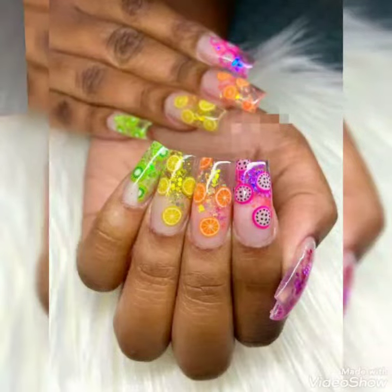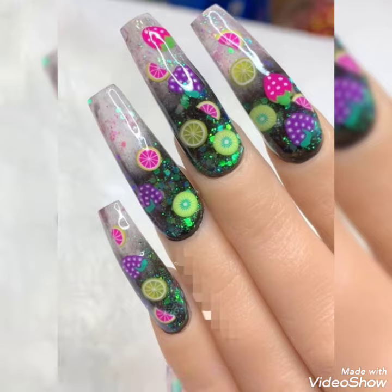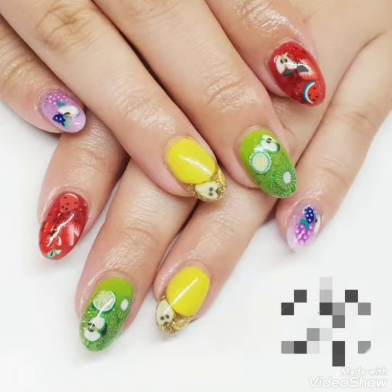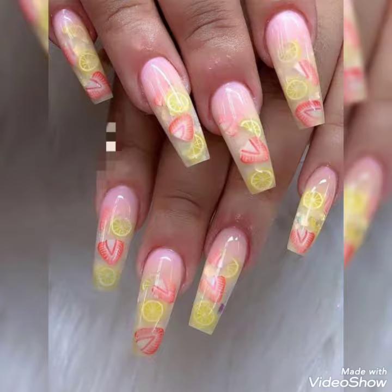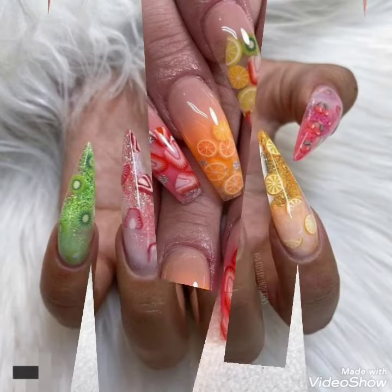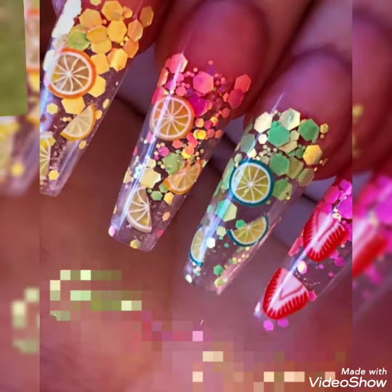Bismillahirrahmanirrahim. Hello, hi, assalamualaikum viewers! This is House of Fashion signing in once again in front of you with a beautiful and amazing nail art video related to the summer and spring seasons. Watch the video till the end and write in the comment section which design you like the most. Welcome back to my channel, House of Fashion — hope you all are fit and fine, and may Almighty bless you always with prosperity, health, and wealth.